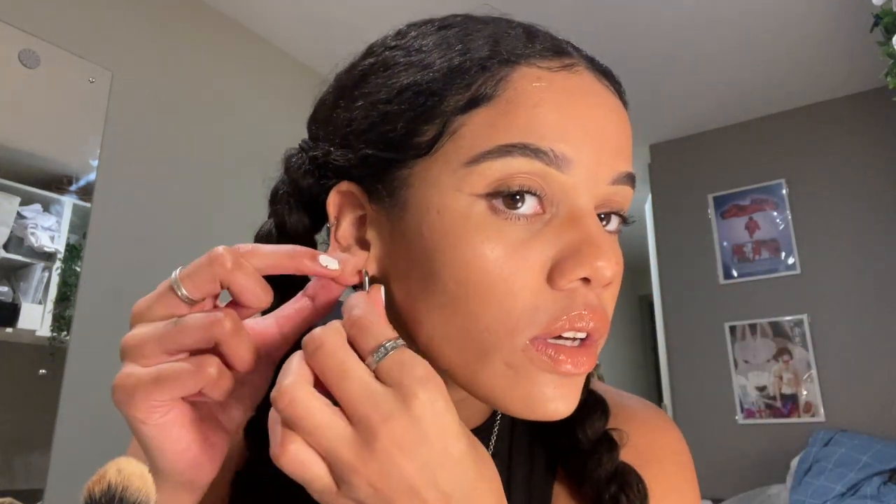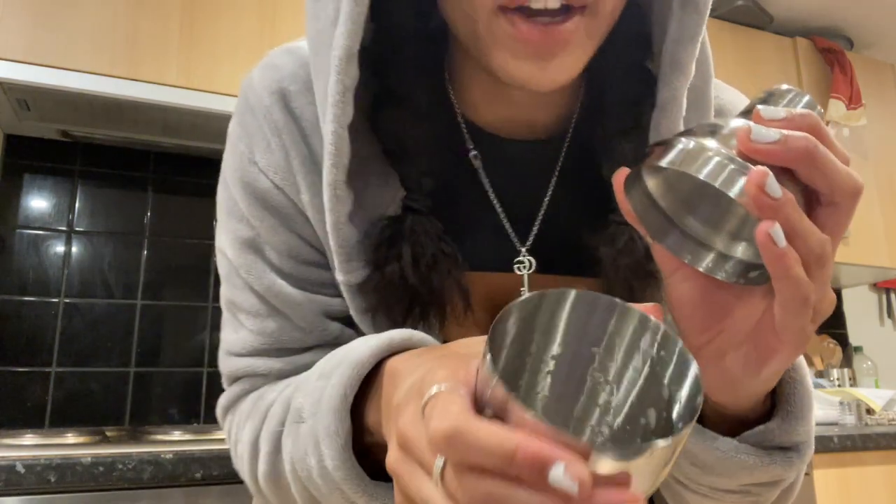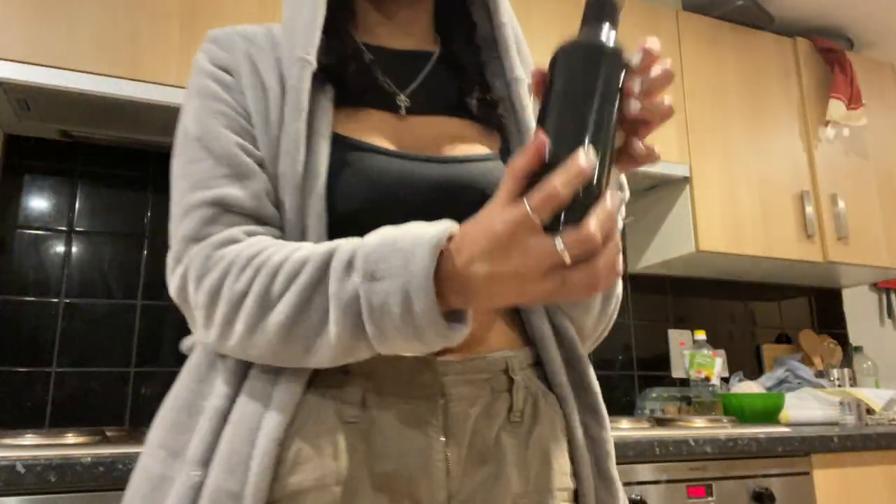I'm putting in my earrings - they're these rectangle ones from ASOS which are really nice. For the porn star martini: you get a cocktail mixing jug, put in some ice, a shot of Passoa, a shot of vanilla vodka, and some Rubicon, then shake it up, pour it in the glass, and there you have it.